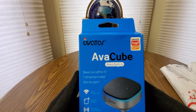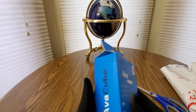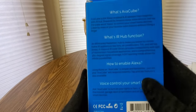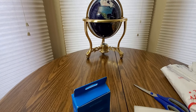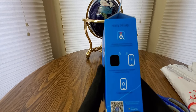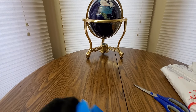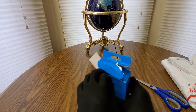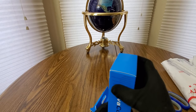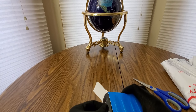Fairfield voice control, built-in IR hub, Wi-Fi connection — turn off the TV, I'm going to sleep, dim my lights. So this is like an all-in-one thing. Easy setup with a QR code to the App Store. Let's take a look and see what this thing is all about — the AVA Cube, something brand new.